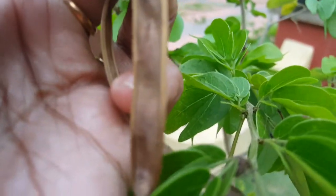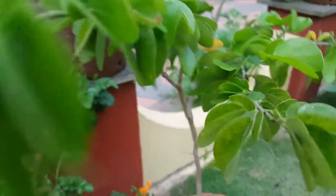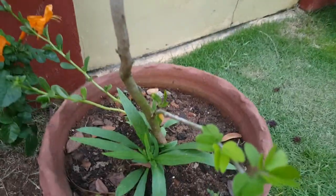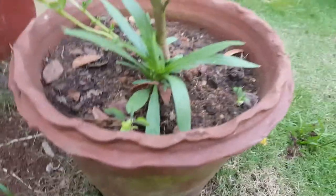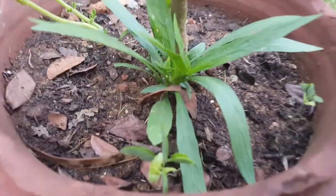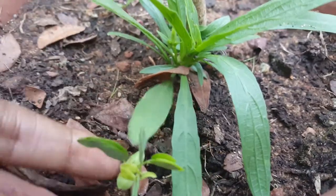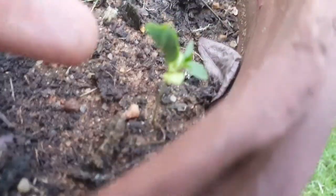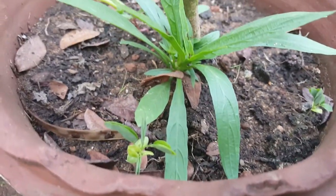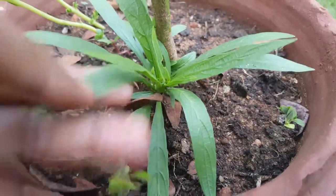Each pod will have two or three seeds in it. I have a seedling here — the last time I took the seed, I simply put the seed in the pot itself. The leaves are all closed up here. There is one seedling and another one here. It's easy to grow from seed. I haven't really tried propagation by stem.